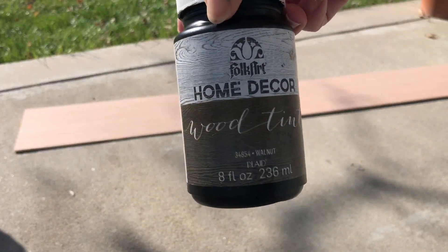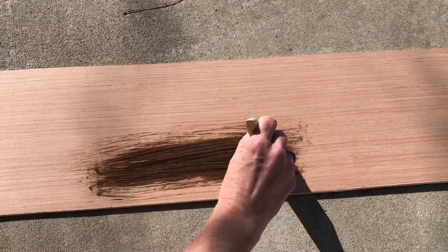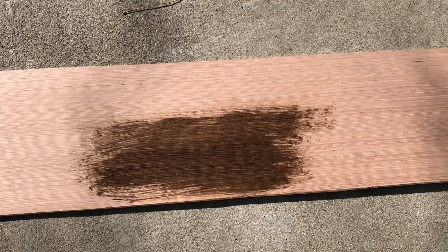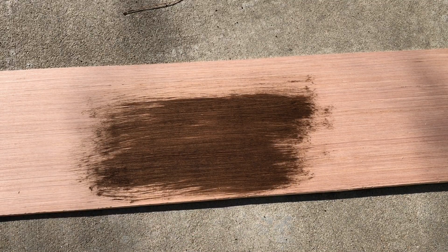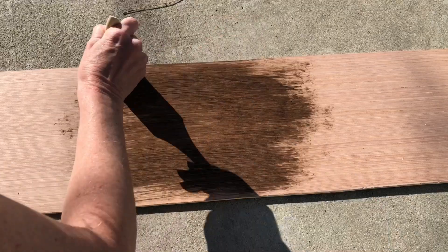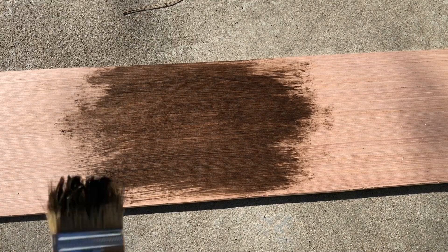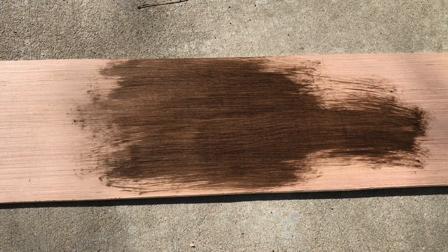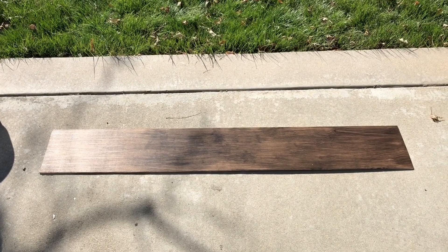Next I wanted to use Folk Art Home Decor Wood Tint in the color Walnut. I'm a huge fan of this color. Using my plaid brush I painted the wood tint onto my wood. I love this wood tint because it is water soluble, which means easy cleanup both on your skin and on your brushes. I also love that the wood grain can still be seen through this stain. You can paint it with one coat for a lighter effect or more coats for a darker effect. You can also paint it on and then use a rag to wipe off the excess. It's really easy to work with and it dries super fast. Once I had the entire plank painted I went ahead and let it dry completely before moving on to the next step.